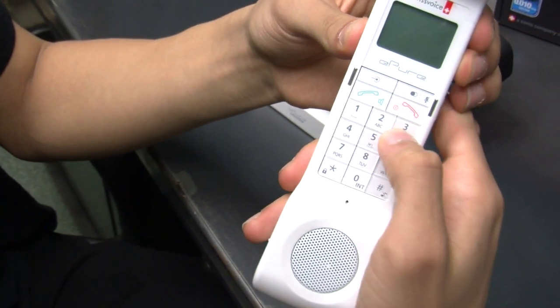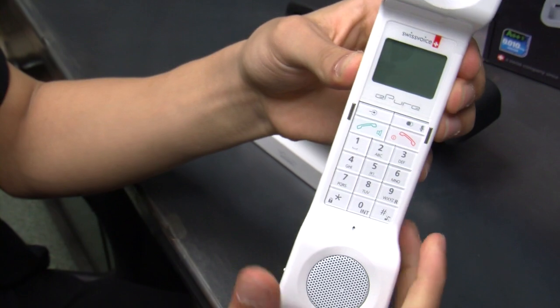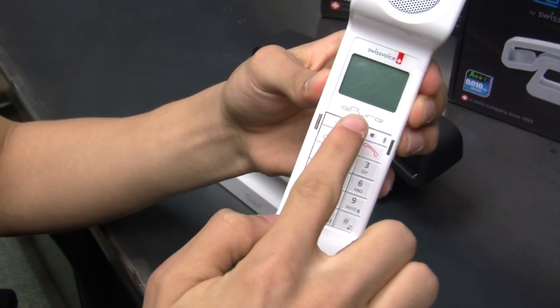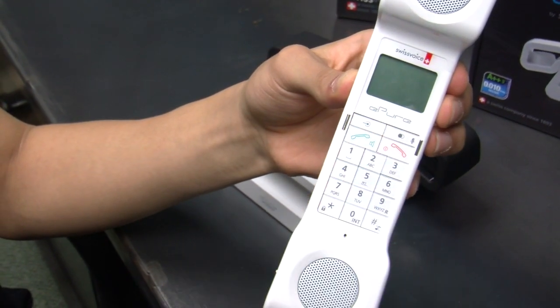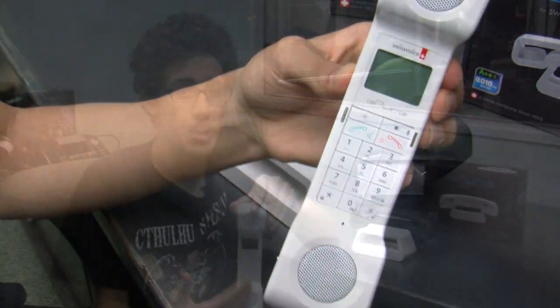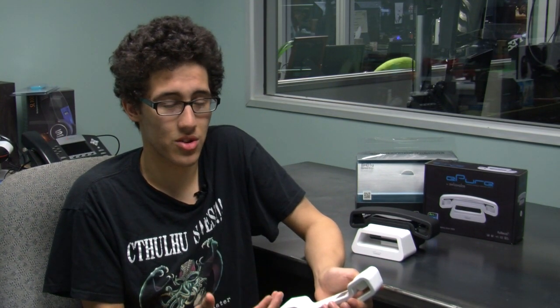Now, with all great things, there are certain things that are wrong with it — the cons. For one thing, the screen: for most people who have bad eyesight or forget their glasses, the screen's kind of small, as you can see. So it's going to be hard to navigate with bad eyes. Also, there's no clear way to operate the menu — you have to figure out which buttons operate certain things, which can be a little annoying, but you can live through it.